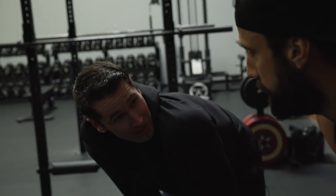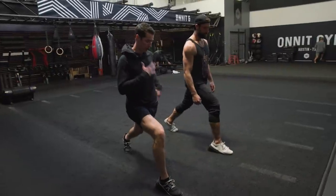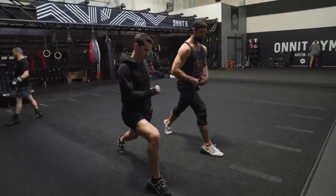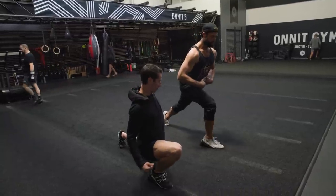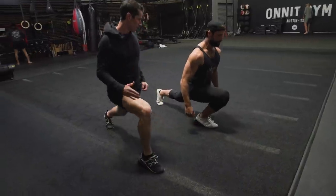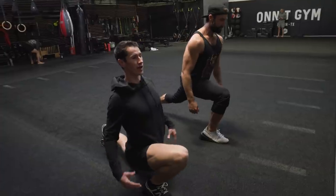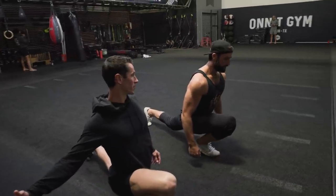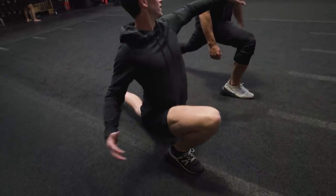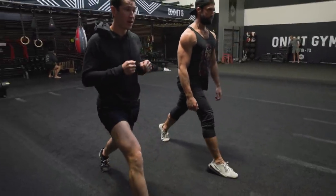Next up: split squats. Keep the torso up and think about two things at once — stretching the back hip flexor while trying to get the front hamstring to cover the calf. Chest up. As you go down you'll feel that left hip flexor stretch. Look slightly up so your chest stays up. Full hamstring — good job.